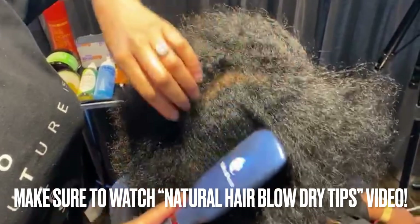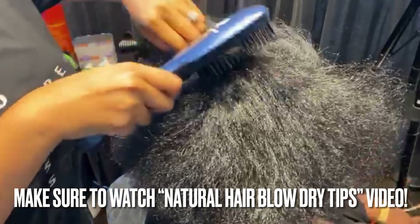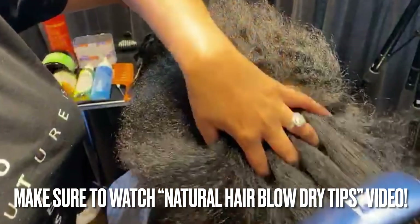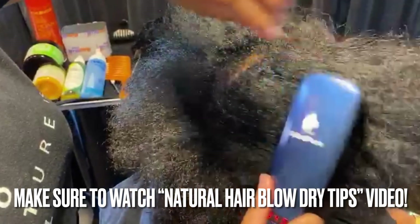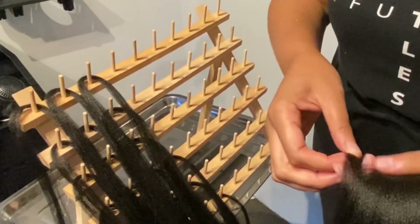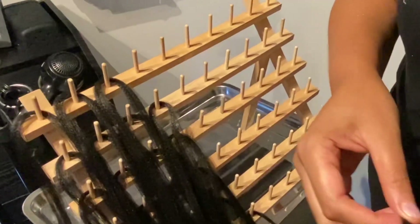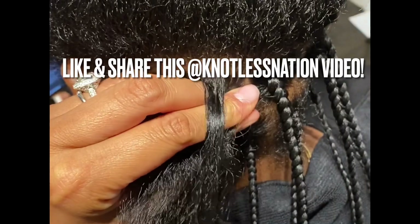I wanted to give you this quick tip before we get into the actual technique: start on clean, blow-dried hair. I'm using a heated brush to stretch the hair even further because my client still had some curls at her root. It is on a low temperature setting, but starting braids on clean, stretched hair gives you the best results. There is a separate Knotless Nation Nugget class all about preparing for the client and setting up your work area. When you are separating the pieces of hair, the pieces should be smaller than the area you are working on. This will make sense when we get on the live client or even on the mannequin.